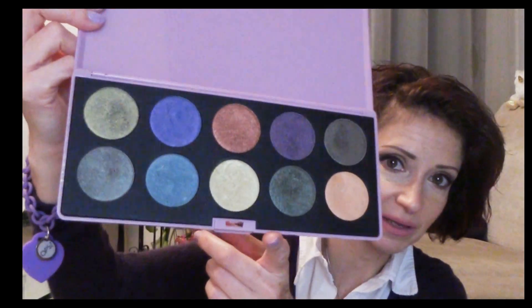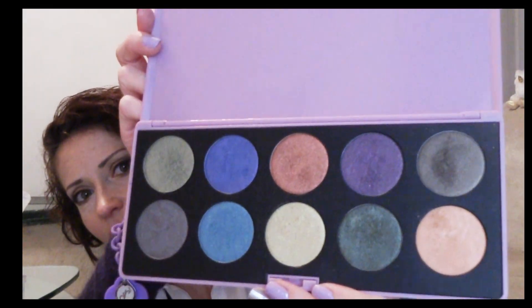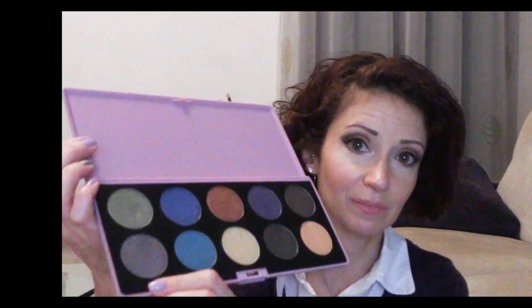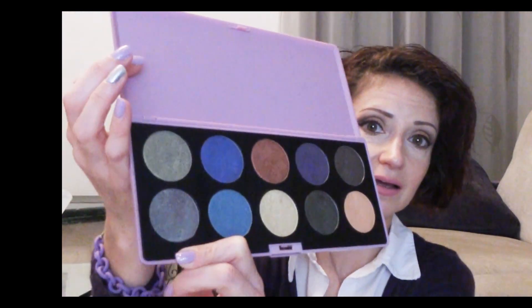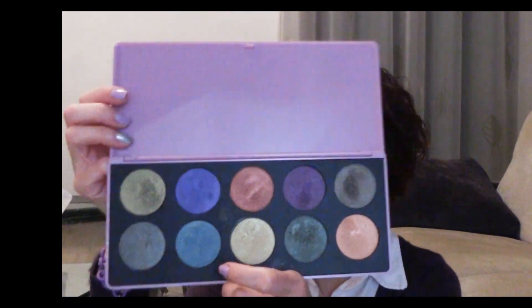Mi piacciono molto anche i nomi di questi ombretti. Quelli un po' più particolari secondo me sono il giallino, appunto Polline, perché ha questo effetto un po' verde. Poi un altro particolare è Mela Stregata, proprio perché ha questo effetto molto forte di trasformazione tra il verde e un marroncino rosso — è molto molto particolare. Gli altri hanno più delle sfumature diciamo normali. Forse anche Utopia, che vira un po' anche sul rosino. Per il resto hanno tutti delle sfumature un po' più attinenti al loro colore.